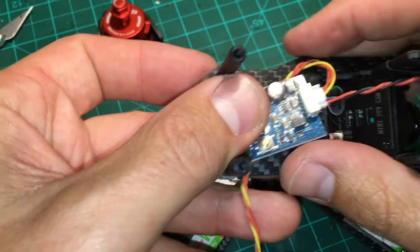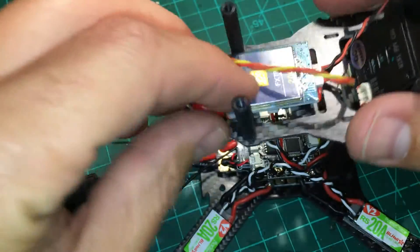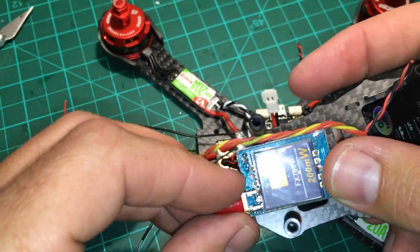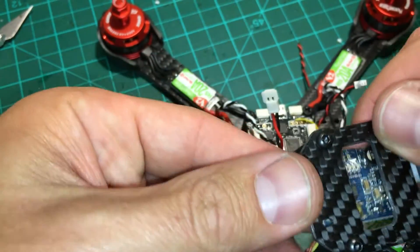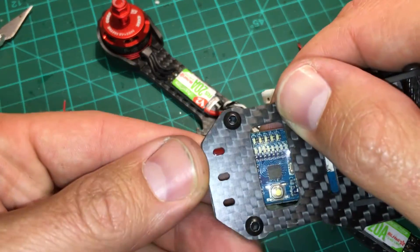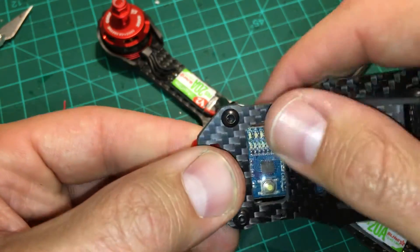When I put my VTX on the top here, this is probably one of the better VTXs to run because it lines up with your button and your lights.